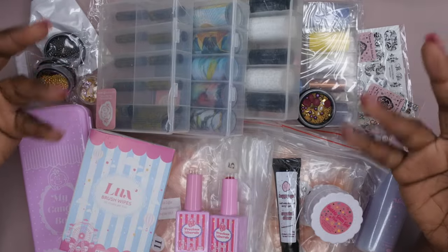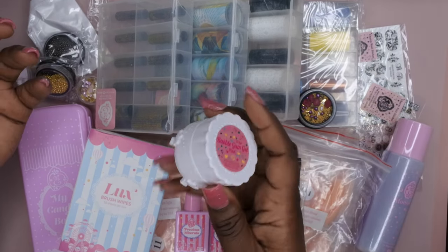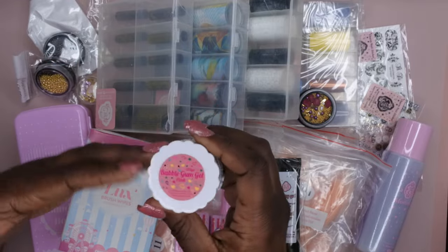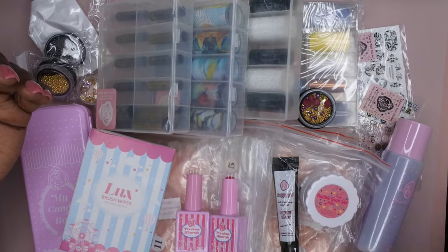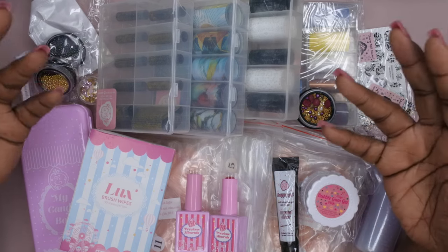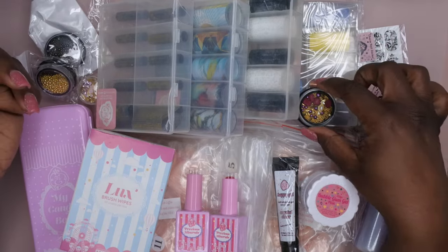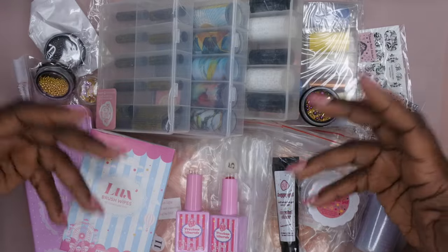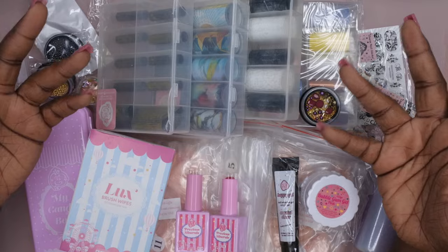It's still a good value for 20 bucks. The bubble gum gel alone is $15 on his website, so this almost pays for itself with that and a pack or two of tips. The monomer was $5 on the site, and that's on sale. I definitely still think it's worth $20 — you get nail art and all these other items too, so I am still very happy and satisfied with my boxes.